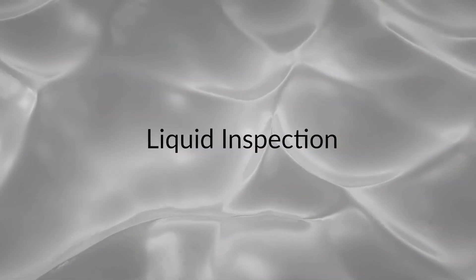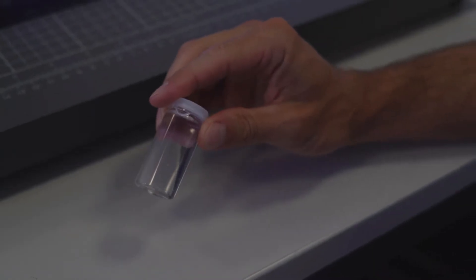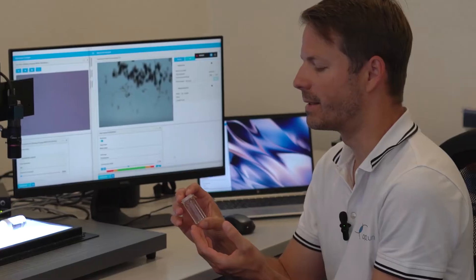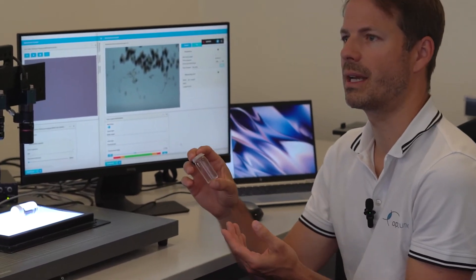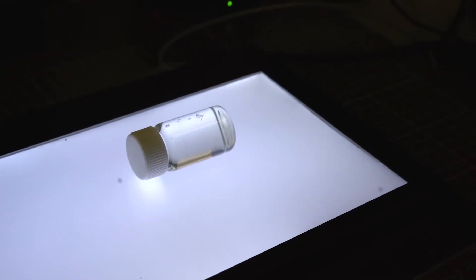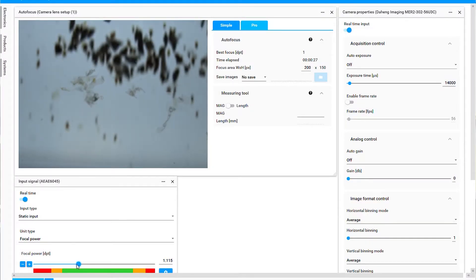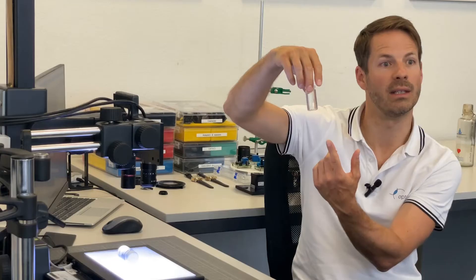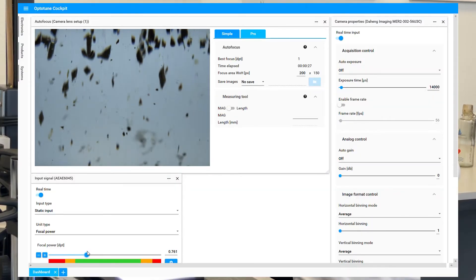There are also medical applications — for example, inspection of liquids. Imagine you have to produce a very clean liquid in a bottle. It's not easy to detect particles inside a liquid because you don't know where they are relative to the depth of field. Here we can see particles at the top of the bottle, and when I change focus I see other particles at the bottom. You can scan through the liquid, and by rotating the bottle to make particles move, you can keep focus and detect them.